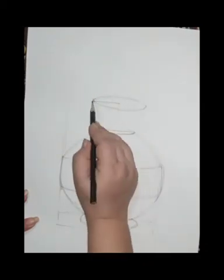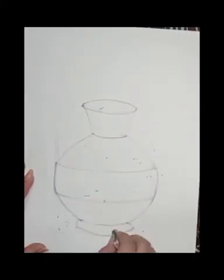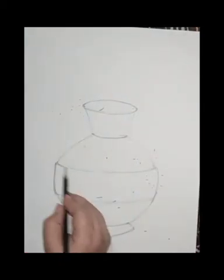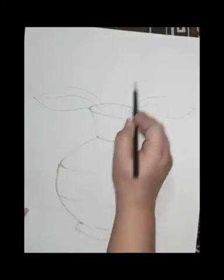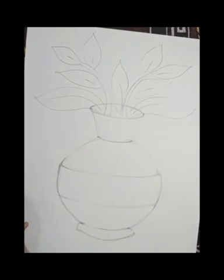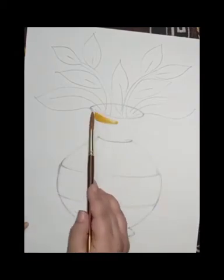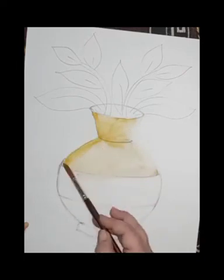For this painting we need watercolors. First I draw the pot, then I erase the rough lines, and I draw the perfect finished drawing. Then I draw some leaves, and I started from the light color.